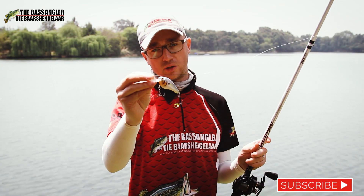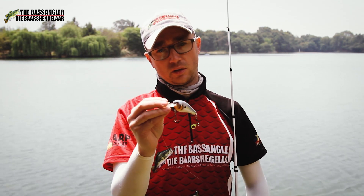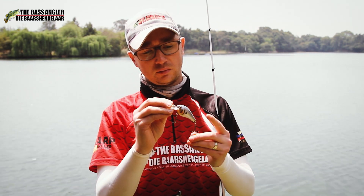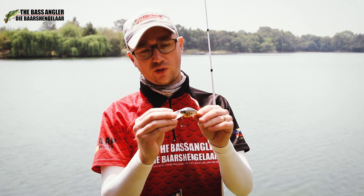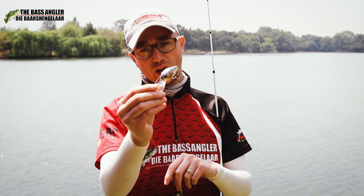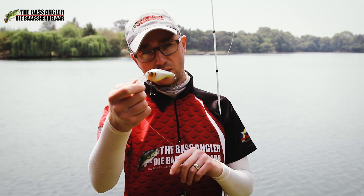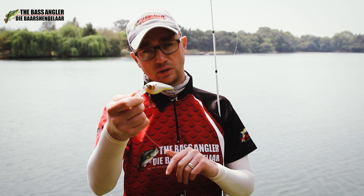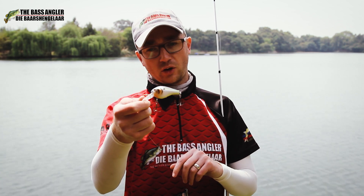The Berkley Wild Thing is one of those crankbaits you've always heard about, with a hunting action designed by Bassmaster Elite Series Pro David Fritz. It's a bait with an incredibly erratic action, dives to eight and a half foot, and they say it hunts — it really does. We've been fishing it for the past six months or so, and in all honesty, I wish I'd had this bait a little bit earlier.